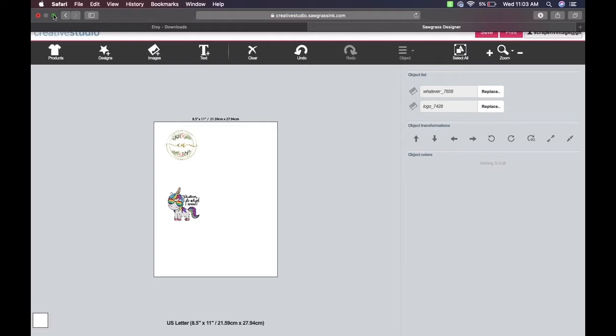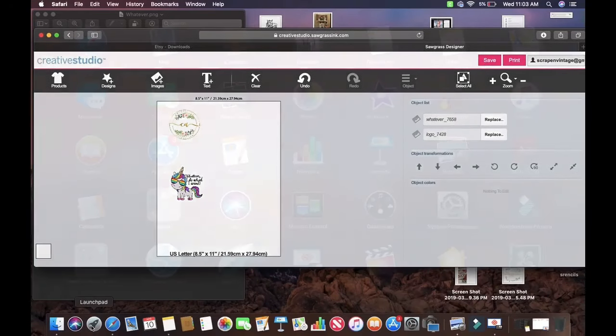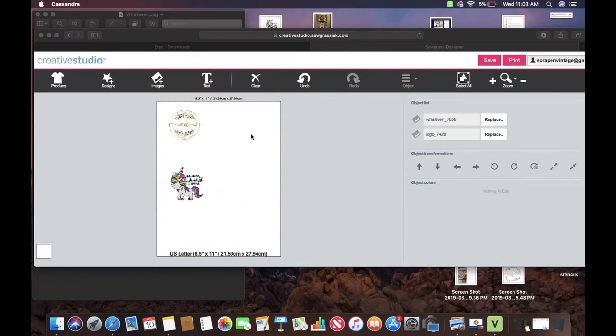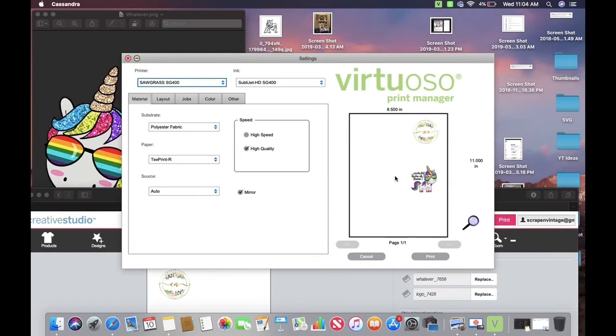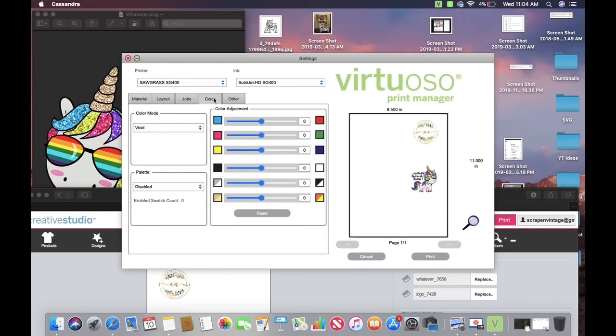The printer dialog should pop up. If it doesn't, go to the Rocket Ship in the dock at the bottom of the Mac and click the big V to open the printer. It will automatically mirror the image. I'll double-check my settings — polyester fabric or ceramic. I'm going to click Ceramic, double-check that color is still set to Vivid, and then hit Print.